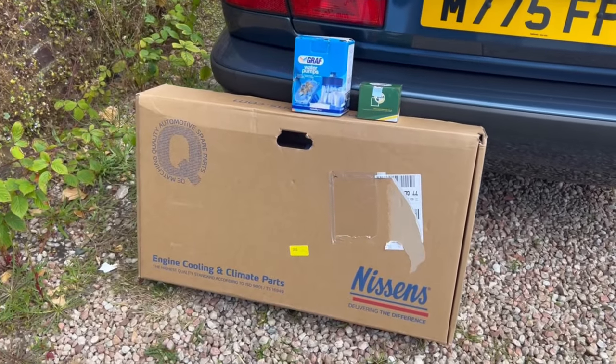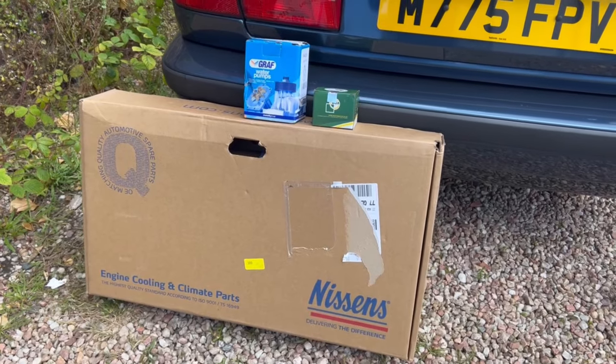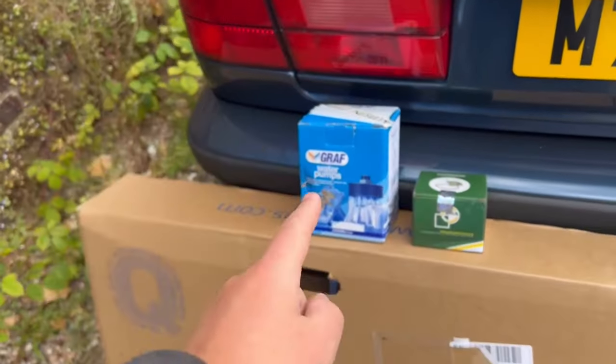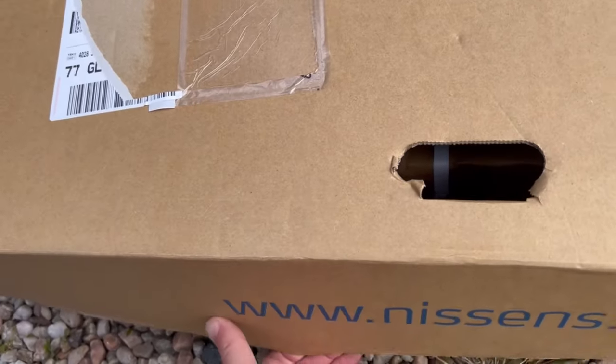So while I've got the car in bits and the system is drained of coolant, I thought I'd do a bit of preventative maintenance. As well as doing the radiator, I'm also going to be doing a water pump and a thermostat. Let's have a look at the new radiator.